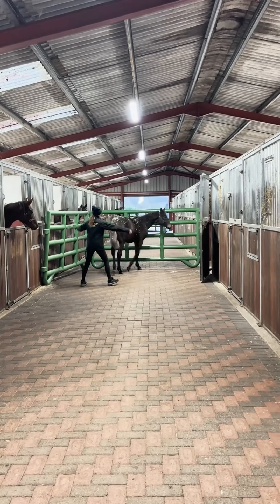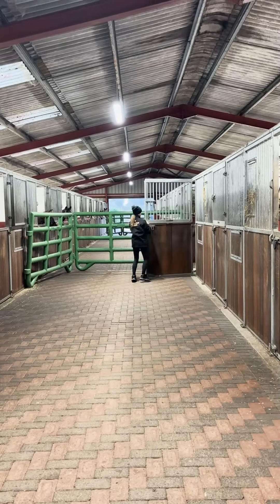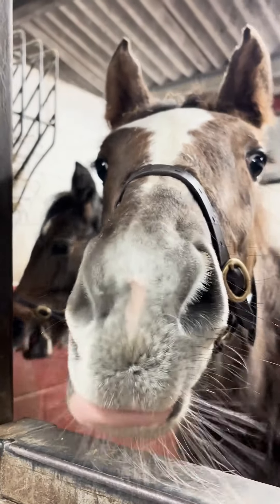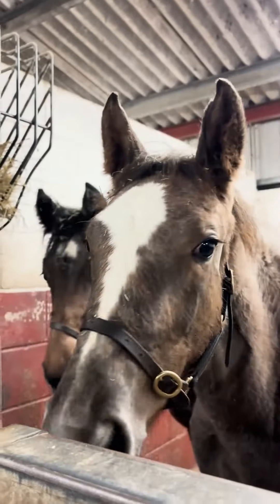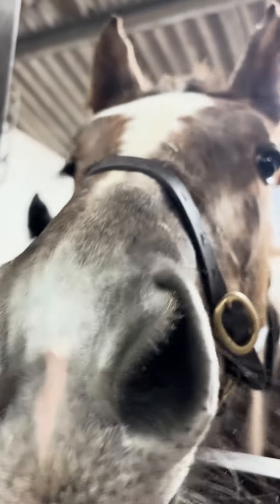With little to no handling, the foals are still rather wild, which is why they need to be funneled into their stables rather than led. Here is where they will spend the next few weeks being handled and socialised. We hope you enjoyed this video and thank you so much to Billy Stud for spending the morning with us.